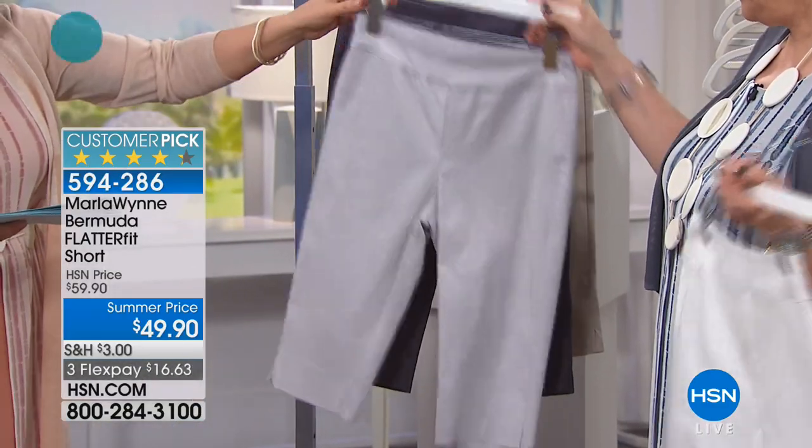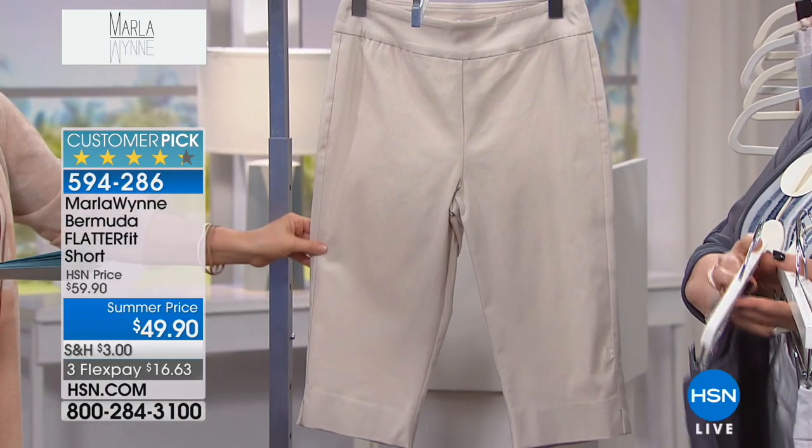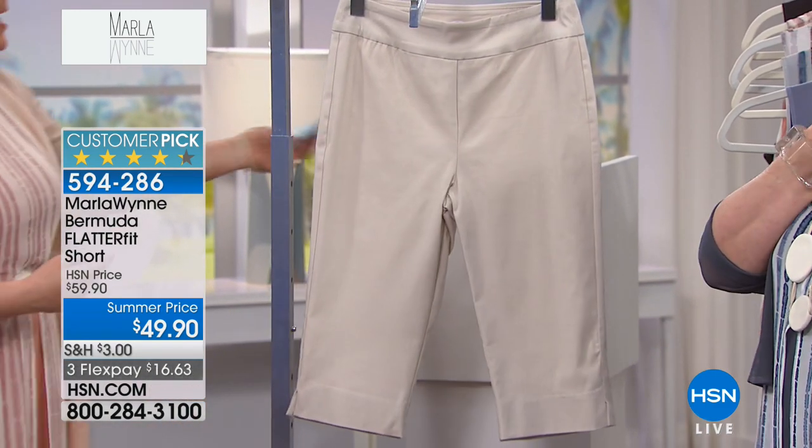We've got it in silver, ombre blue — like RTS — and then the light khaki. 15 inches in the inseam, machine wash, hang dry on that great little two-bird length.